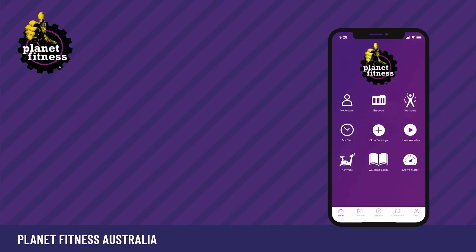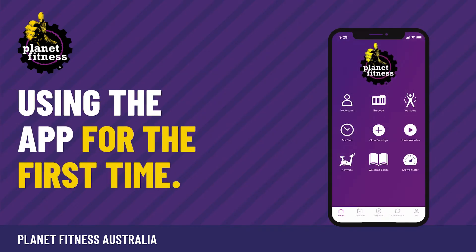When using the app for the first time, you'll see options for class bookings, home work-ins and crowd meter.